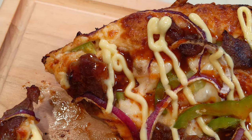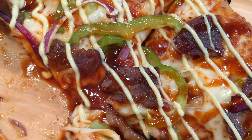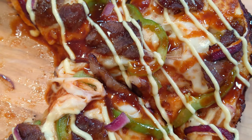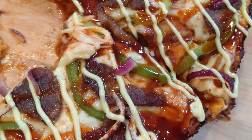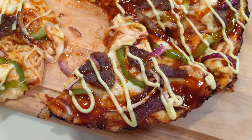Phenomenal. Guys, you have to see what I'm seeing. Check this out — the crispiest crust loaded with cheese, the toppings, and the hyped-up kalbi sauce. I should have added more meat because meat undergoes a phenomenon known as meat shrinkage. This is what happens when you want kalbi and pizza at the same time.